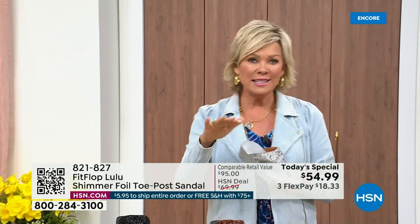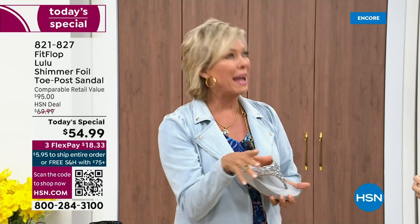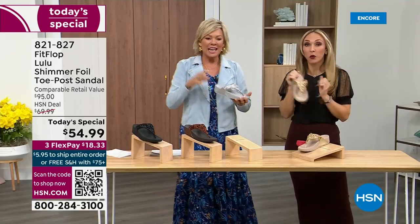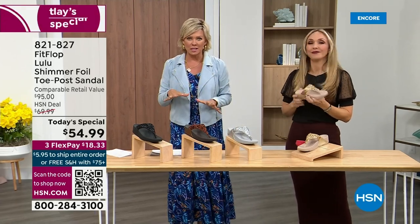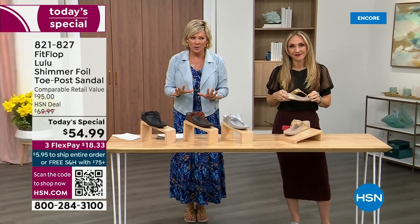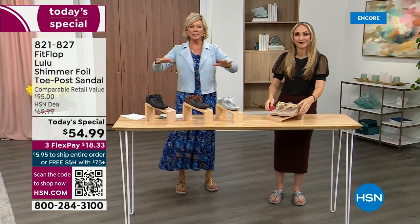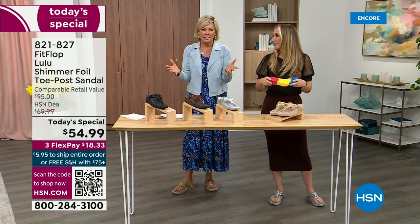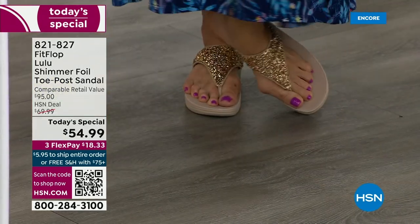When I slip into a FitFlop with the micro wobble board technology, the way I'd best describe it is that it feels like my whole body's weight is just balanced into the shoe. Sometimes shoes — you feel like the balls of your feet are taking all the weight. This just evenly disperses your weight. It's just the most incredible sandal and brand. I'm wearing the gold — I absolutely love the gold.